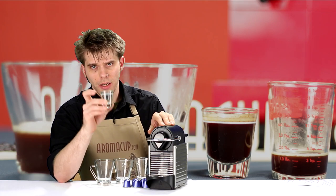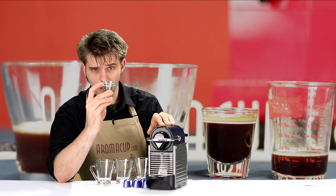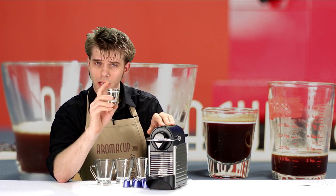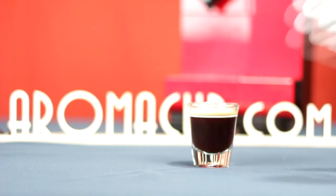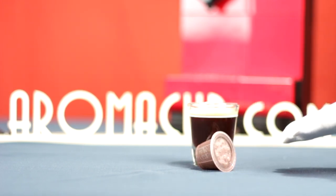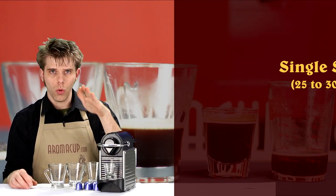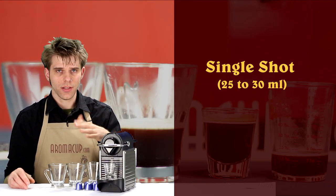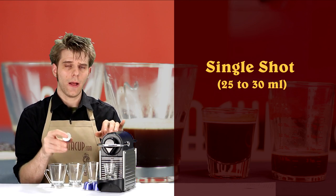What you want is a shot glass with a hash mark on it, and this hash mark is going to tell you exactly what a single shot of espresso is — the volume of coffee that matches a single shot. Get yourself one of those and you can calibrate your machine very easily. We've already calibrated our machine here in the studio to work in single shot increments, which is very important.